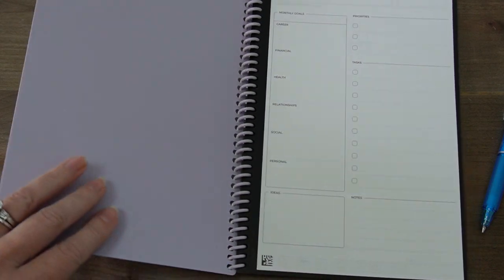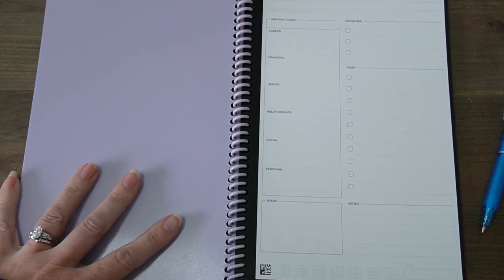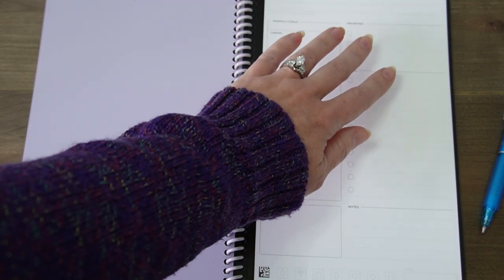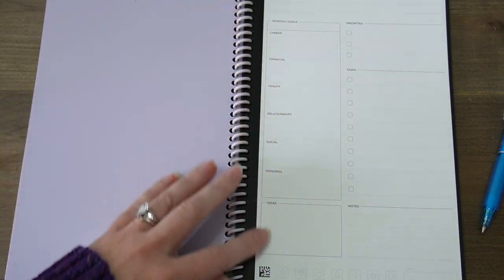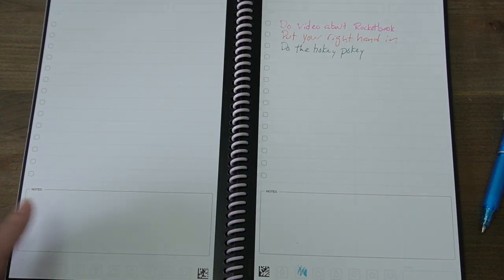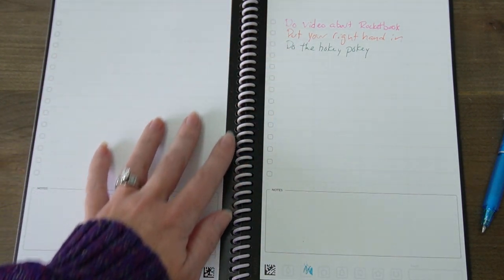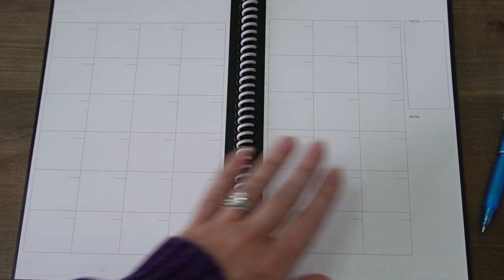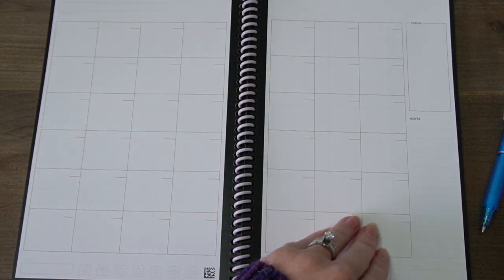I love some of the pages in this Rocketbook Fusion Plus. Some of the pages included are first this monthly goals planner, where you can set out your priorities and tasks and any different goals that you have for these different life areas. The next page is two pages of lists — you can have a task list or any other type of list. Next, we have these monthly pages, where it has a section for focus and a section for notes.